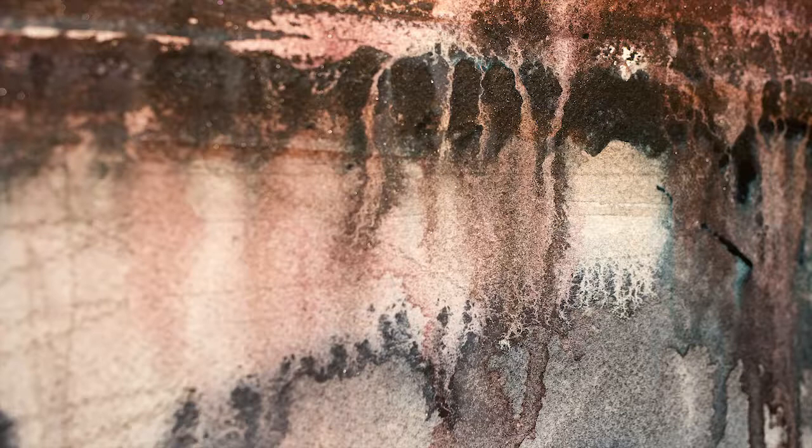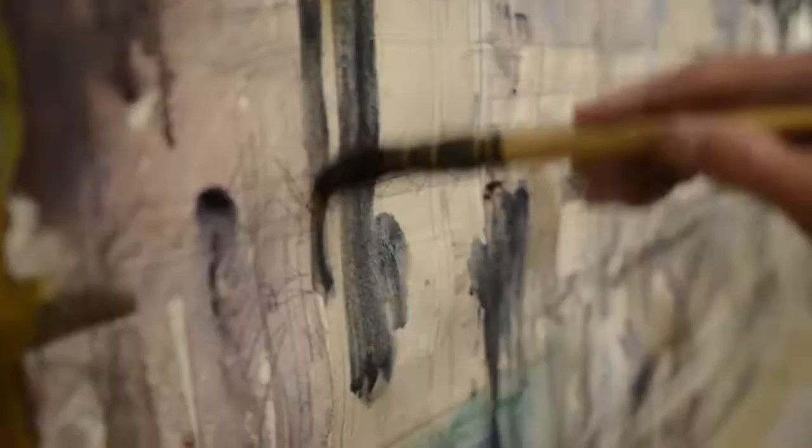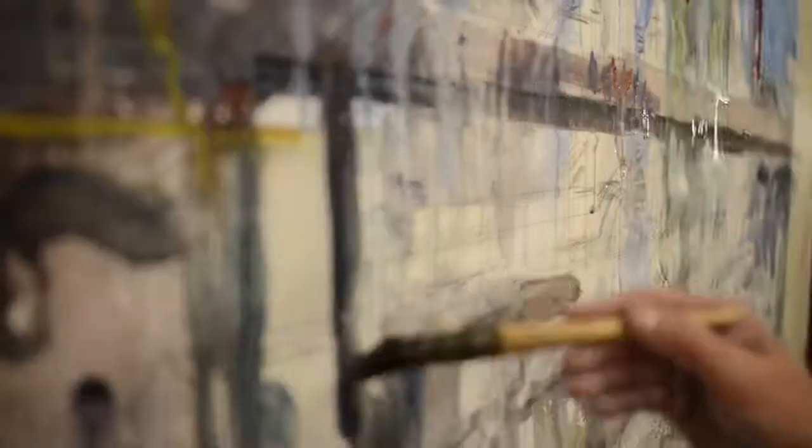I take advantage of the granulating effects. I mix directly on the paper and allow the paint to drip, run, and splatter as it will.